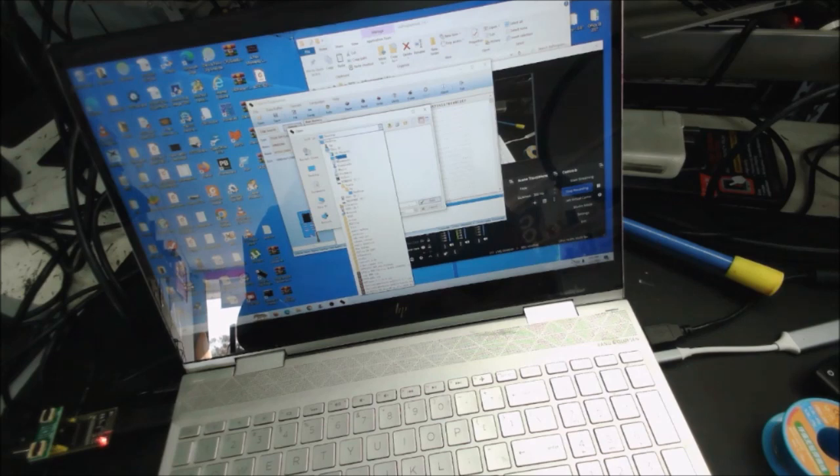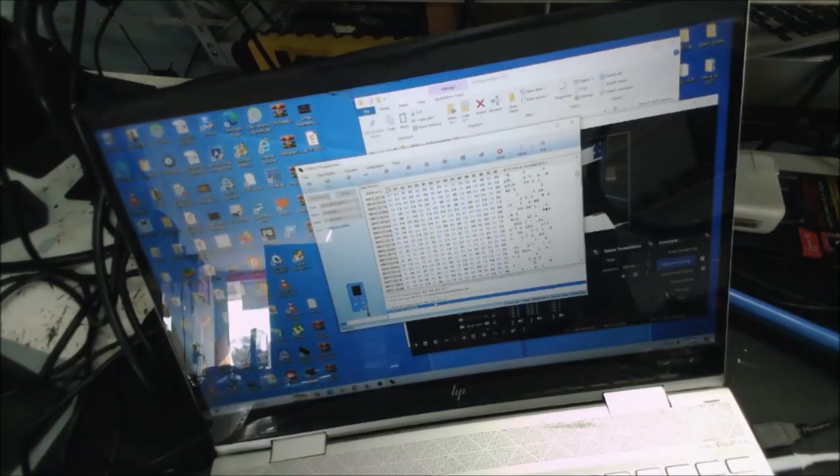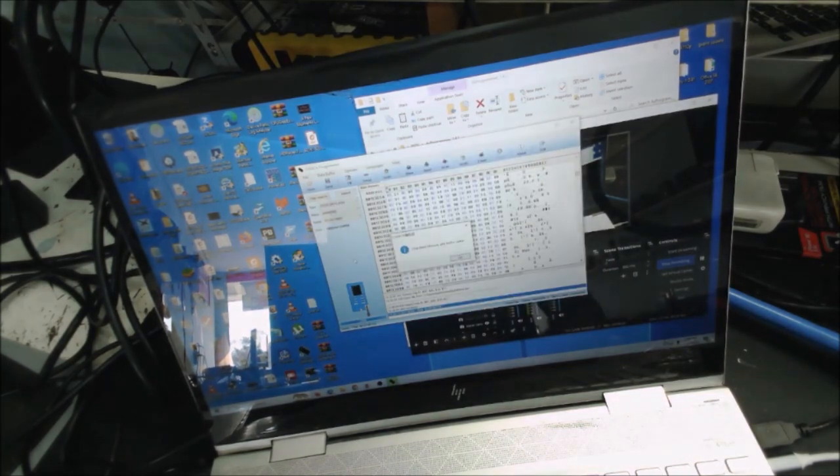We go to where we saved it. The old program doesn't save it as .bin, so that's why I renamed it — and it shows here now. Let's go to verify. We don't go to write or delete, we go to verify — just checking if the two program files are the same. Sometimes you need to read it two or three times to get a good copy of the BIOS. It says the chip main memory and the buffer are the same, so what we saved compared to what's inside the chip is the same file.